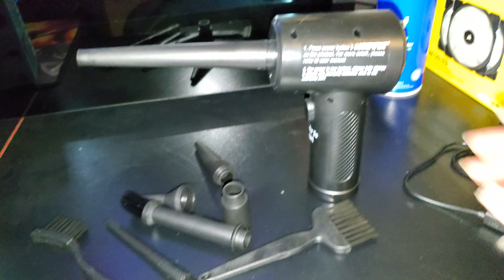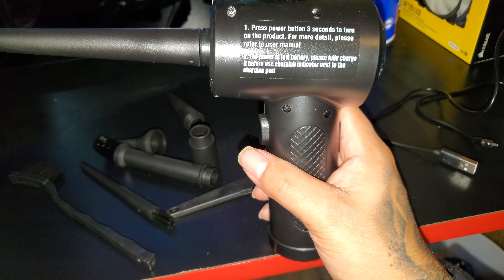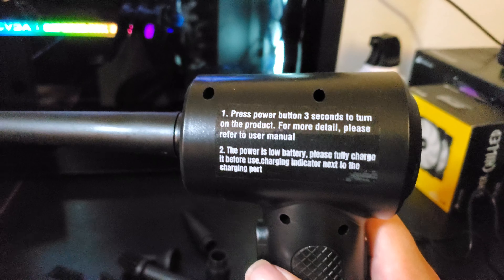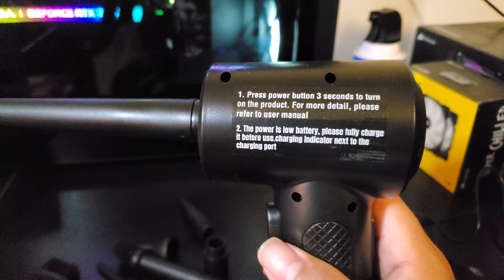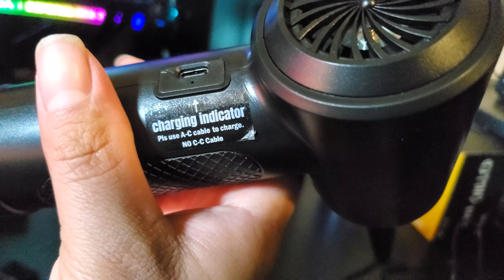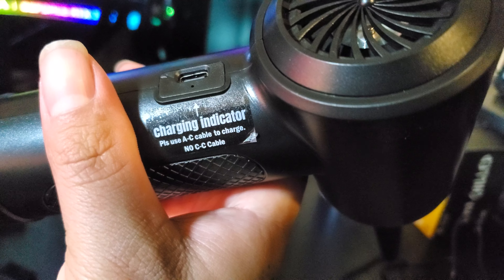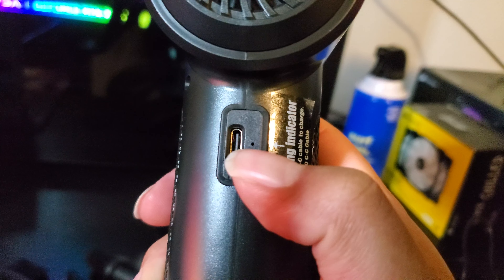It comes with instructions. You hold the button for three seconds to turn on. The power indicator shows low battery so charge it first. I charged it before — it's Type-C. It says use the included cable to charge. When you plug it in there's a little indicator dot.